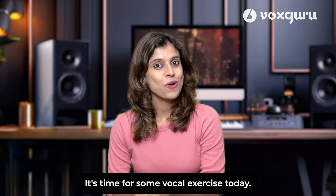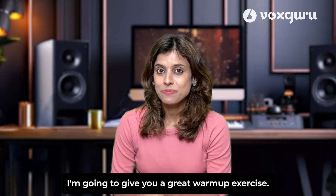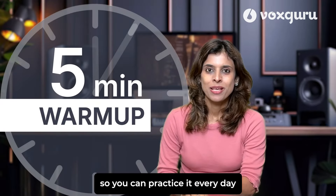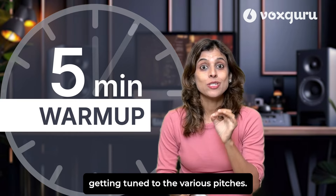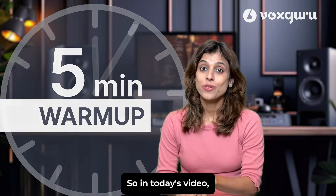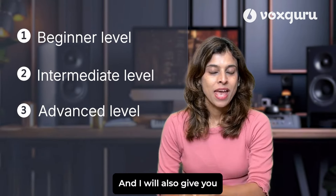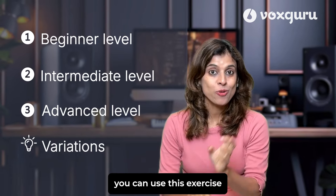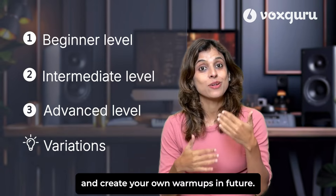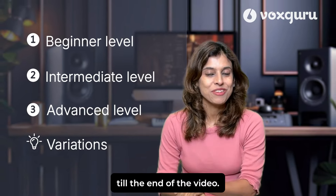Hi friends, it's time for some vocal exercise today. I'm going to give you a great warm-up exercise — just a five minute warm-up that you can practice every day and really see your voice getting tuned to the various pitches. In today's video we will look at the beginner version, intermediate version, and the advanced version of the exercise, and I will also give you some more variations of how you can use this exercise and create your own warm-ups in future.